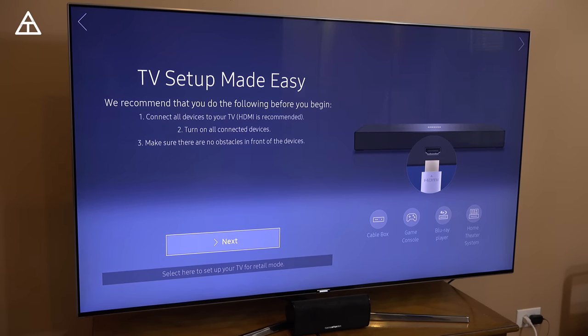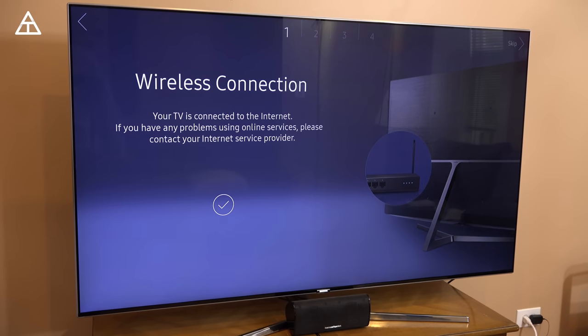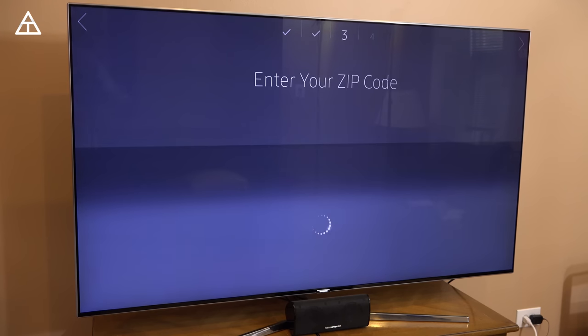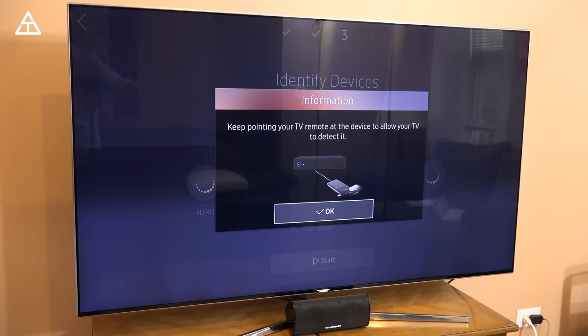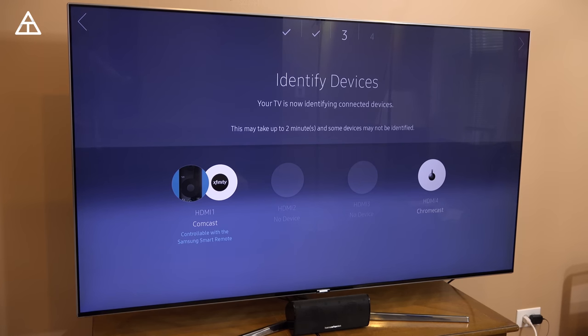I connected all of them, including my TV box, Xbox One S, along with a Chromecast. I'm going to go ahead and hit next and we'll see what it actually finds. Now it says it's setting up a wireless network as well. I went ahead and connected it to my router — no problems there. Now we have Smart Hub terms and conditions; I'm going to go ahead and agree to all. I'll keep pointing my remote directly at the TV.